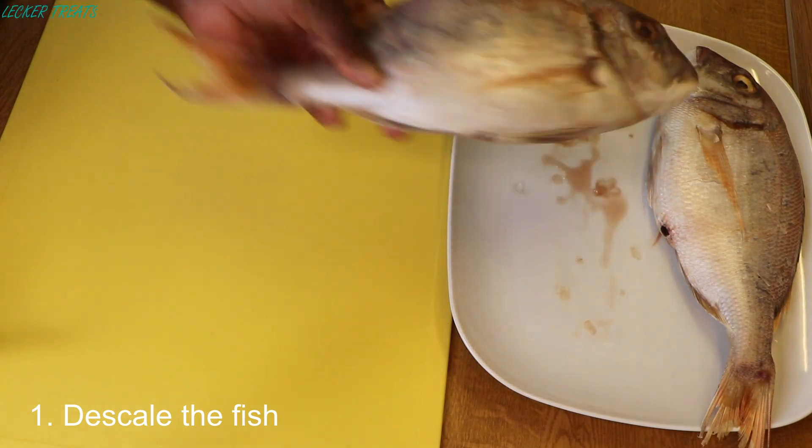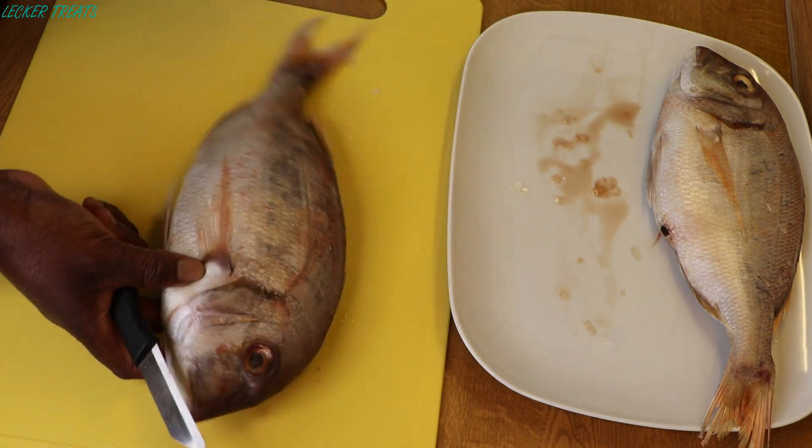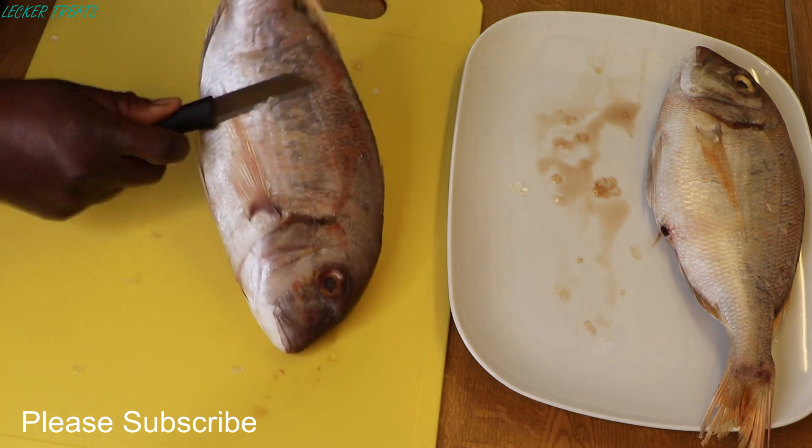We'll begin by removing all the scales on the fish, and this should be on both sides of the fish, under the belly, and at the back as well.